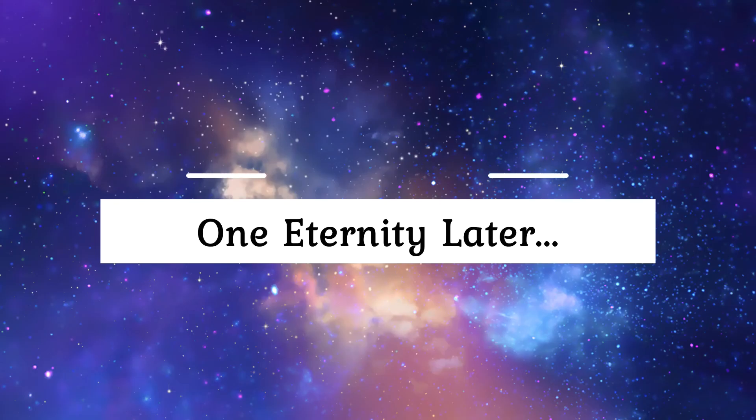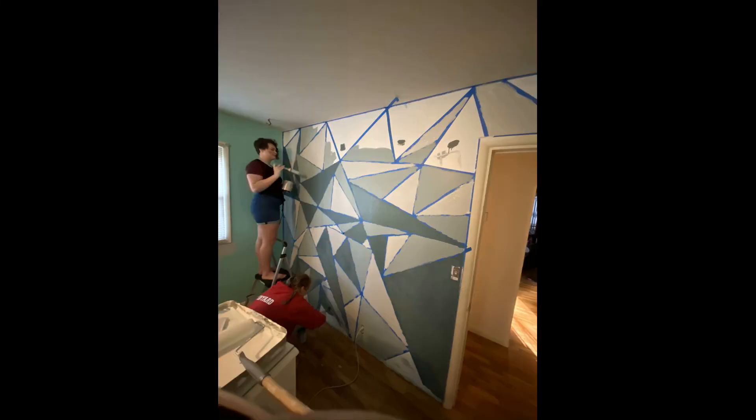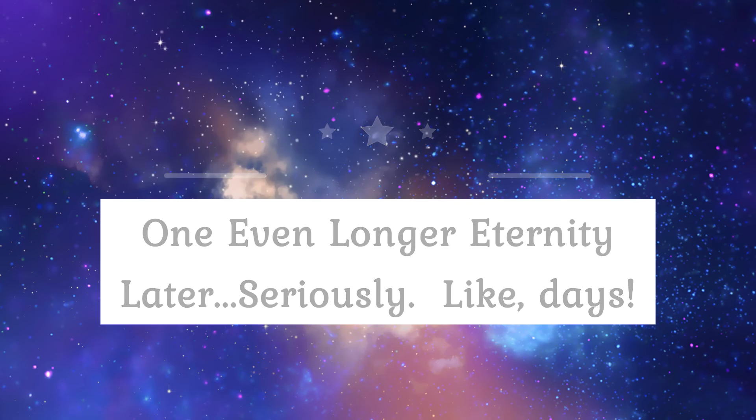One eternity later, we had to mark off the triangles in sort of a paint-by-numbers thing because we didn't want any of the colors next to each other. That was extremely difficult and took even longer. One even longer eternity later — seriously, like days.